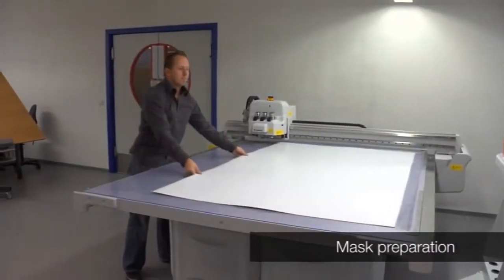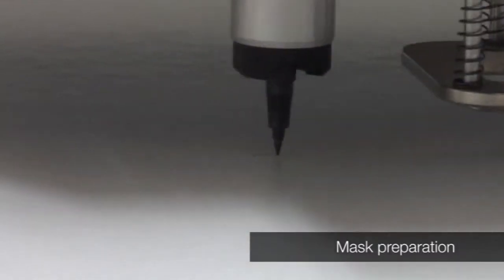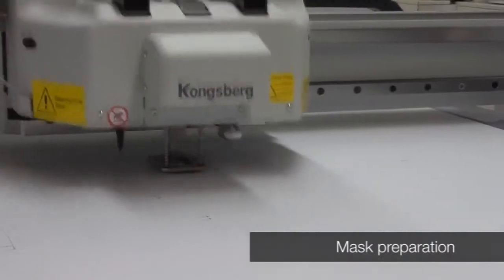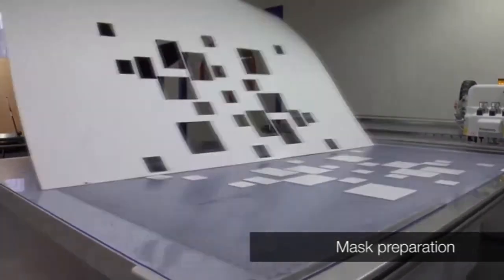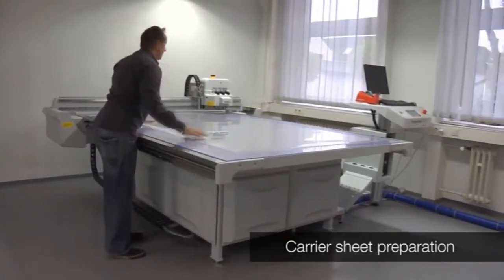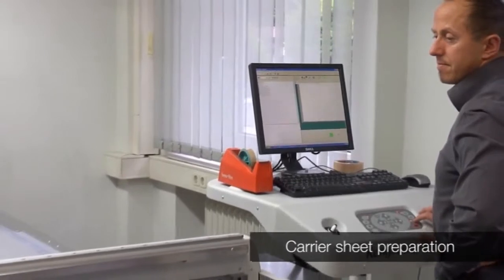The third step is the preparation of the mask that will be used to identify the position of the raw material on the carrier sheet. The carrier sheets are identified with the job name and color, and they are cut to the size of the CDI.